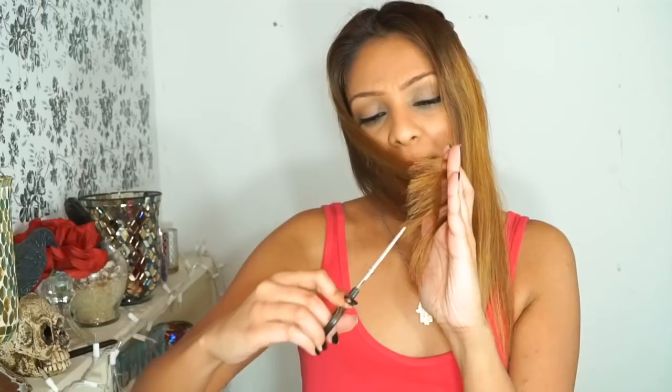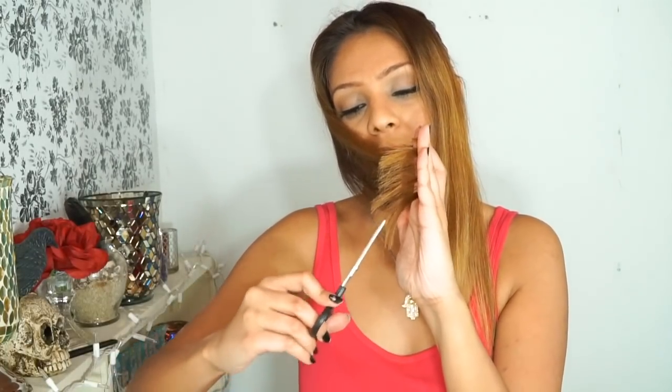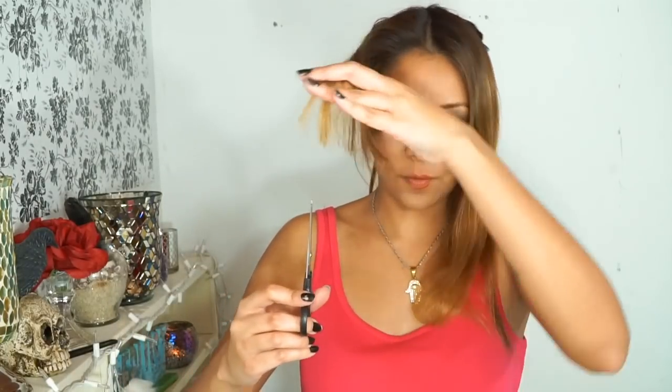I'm going to cut an inch off and cut it diagonally so that my layers cascade. I'll point cut inwards — I just eyeball it, about an inch or an inch and a half, and it always works out. I like how that came out.